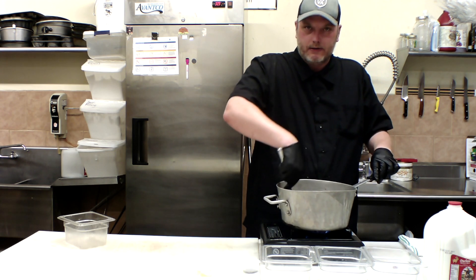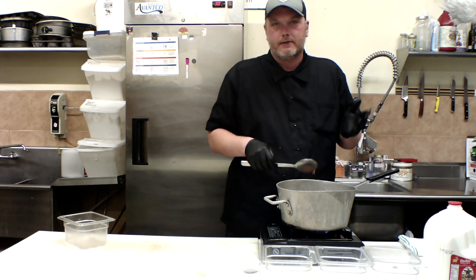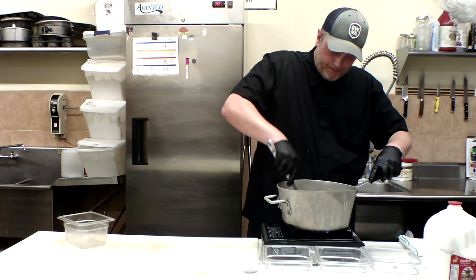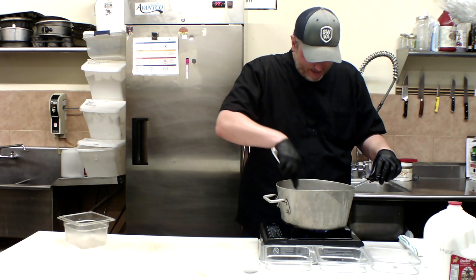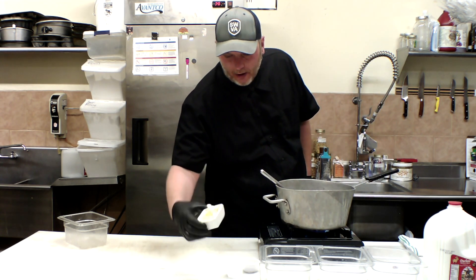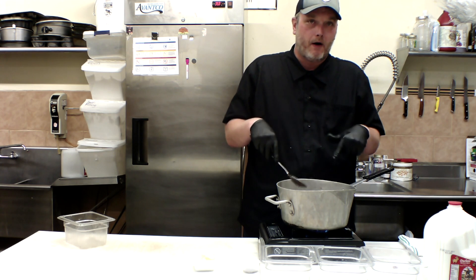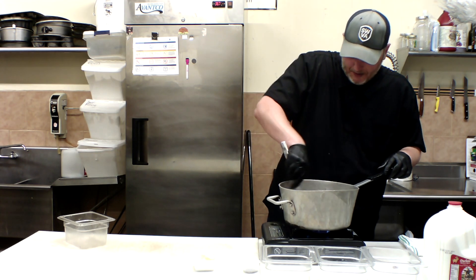A roux is a way to thicken stuff. Once you've got your roux cooked to where you want it, you can add liquids and the proteins inside the roux will make it thicker — it's a gravy, a thick sauce. I always add a little bit of butter to my sausage once I've rendered out all the fat, because the more fat the happier I am. This is two tablespoons of butter. I recommend building everything into this one pot — that's the one pot method of sausage gravy.